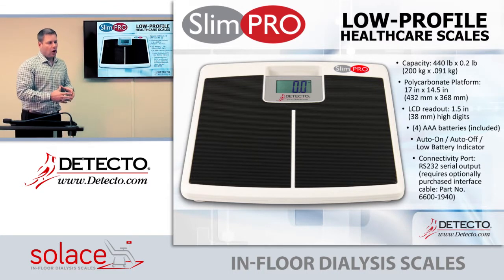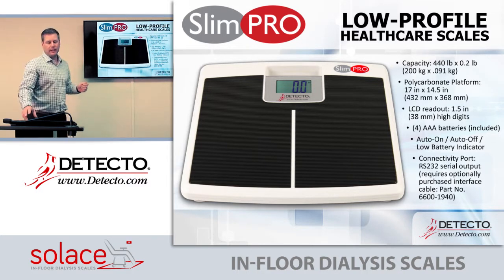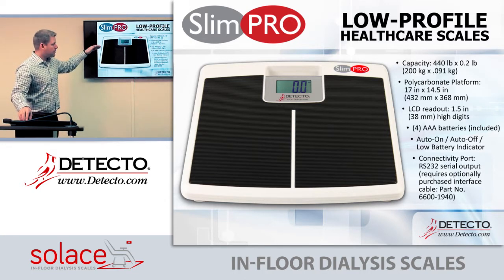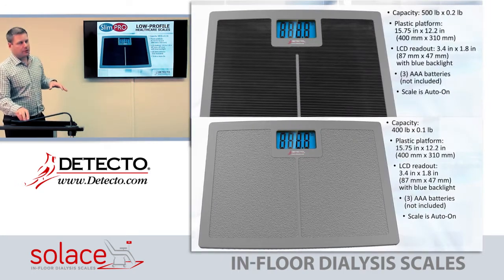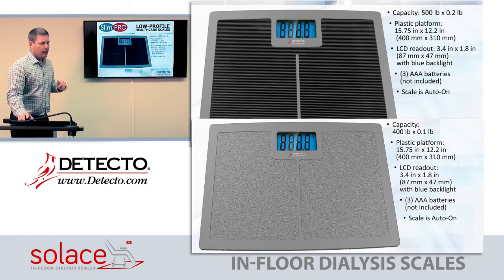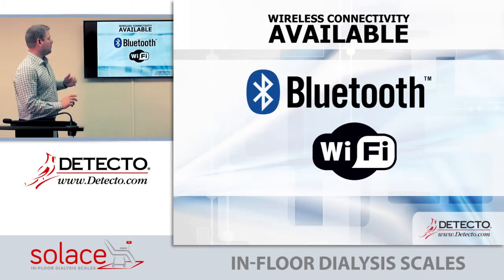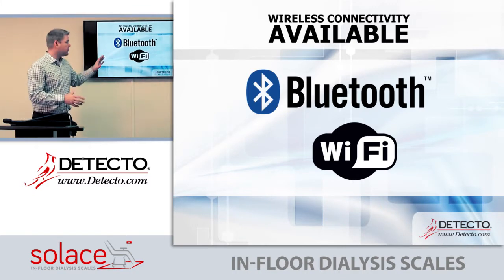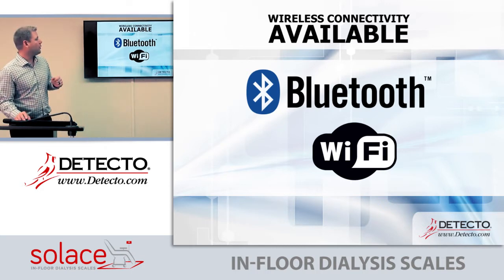Dialysis centers typically send patients home with a bathroom scale, and they move large quantities of them through their clinics. We have the Slim Pro, which has been around for several years, has some connectivity, and a 440-pound capacity — a good scale to send home with patients. We also have other options we can private label or sell as more basic standard scales with 500-pound capacities. Bluetooth and Wi-Fi are available on most models shown, including the Apex, Icon, Solus, and 6055.